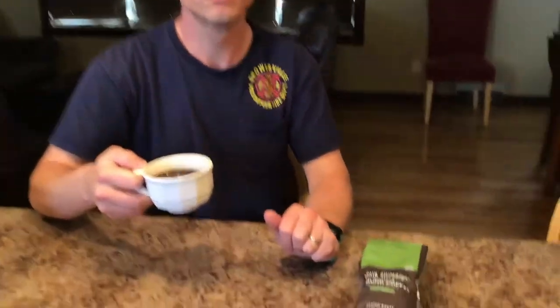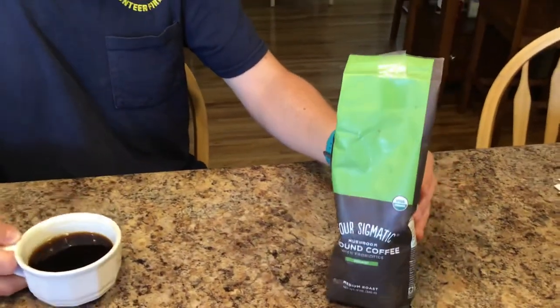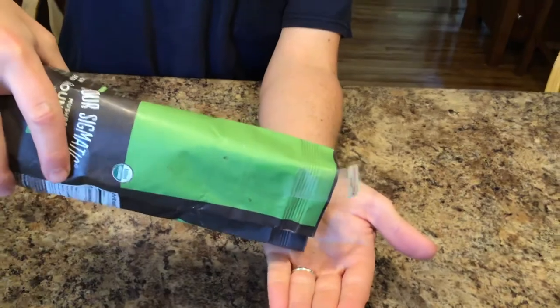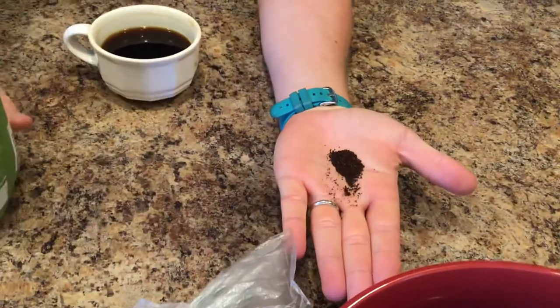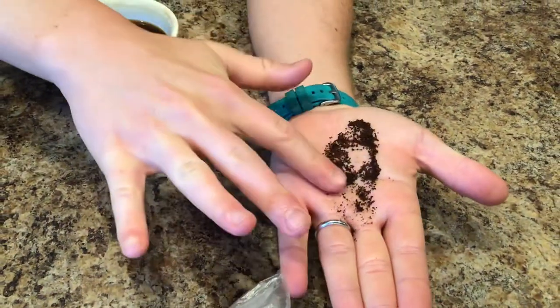It's more traditional for drinking it straight black. One other thing — it's more of a coarse grind for traditional drip coffee or a Keurig. So if you want to use it in say an espresso machine, you'd have to grind it further. But it seems like it would probably brew really well in a French press or as cold brew as well.